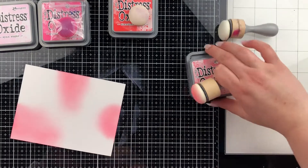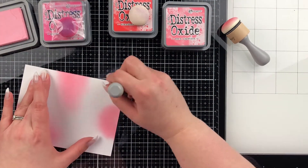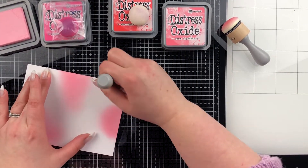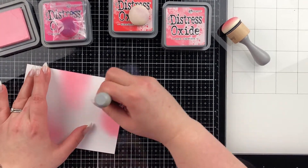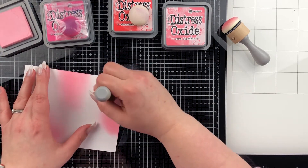I'm using the Scrapbook.com rounded foam blending brushes. I'm really enjoying this domed foam because I find that it doesn't create harsh corners, which is something I struggle with while using the flat foams. I think that's pretty amazing.